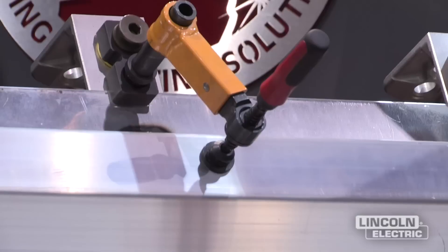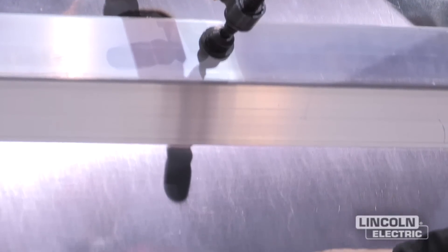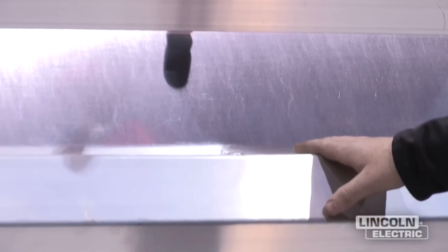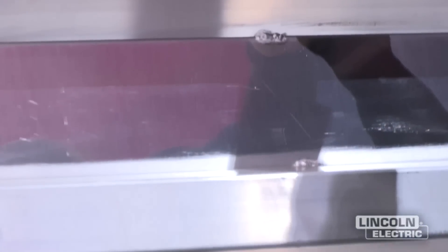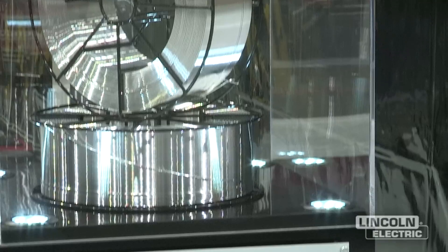The aluminum demonstration is showing how to weld on aluminum dump truck bedsides. This is a 5052 aluminum sheet, and the extrusion is a 6061-T6 material, and we're going to be MIG welding it with a 5356 TM wire.